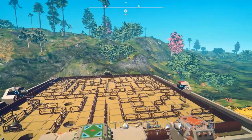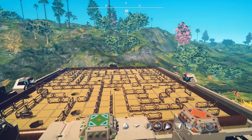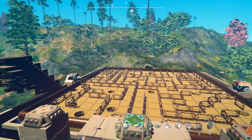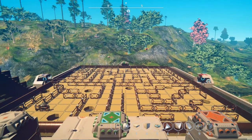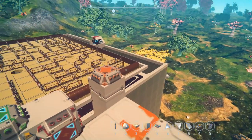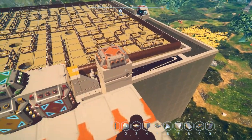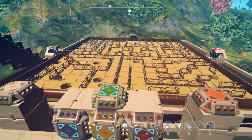Hey everybody, it's BC here and welcome to another episode of Planet Nomads. I apologize for the last episode — I had no idea it was an hour long. I was going to edit the video but it was extremely hot and late, and I was working on this thing so long I just did not want to spend the extra hour or two trying to shave a few minutes. So I'm just going to do a quick episode for you guys today.